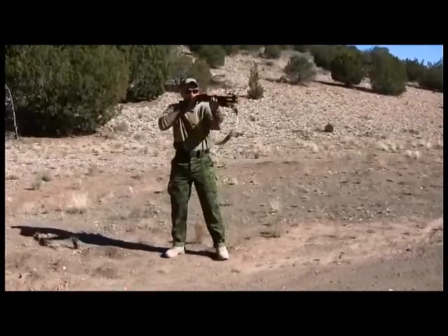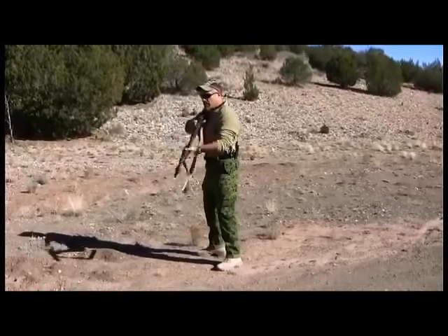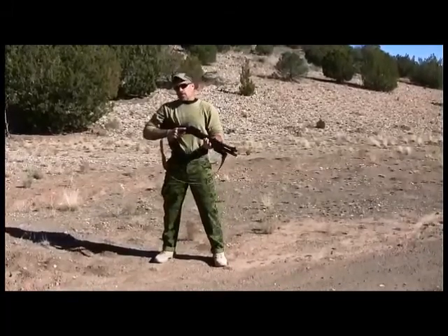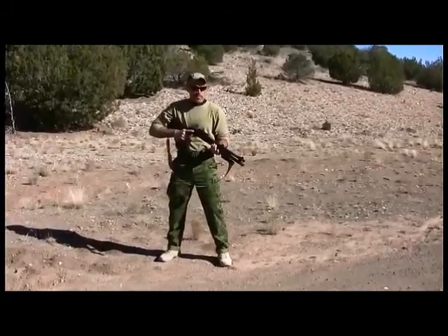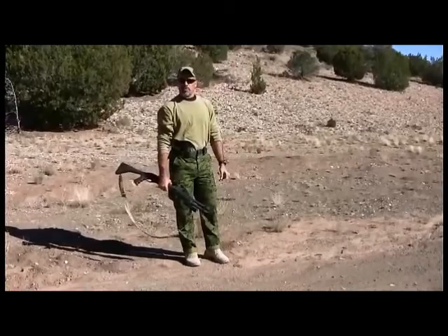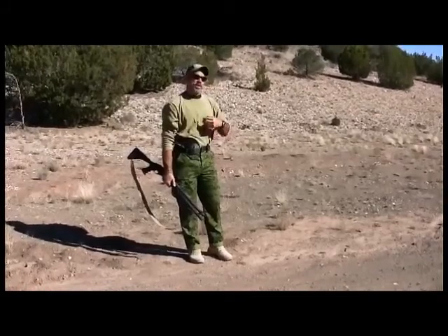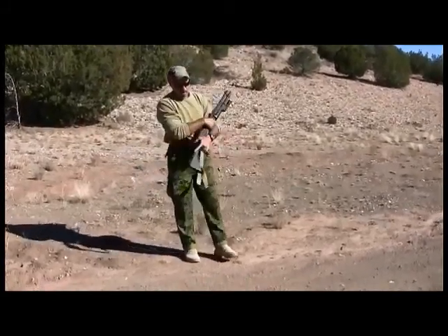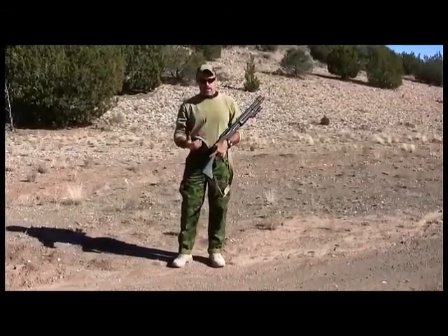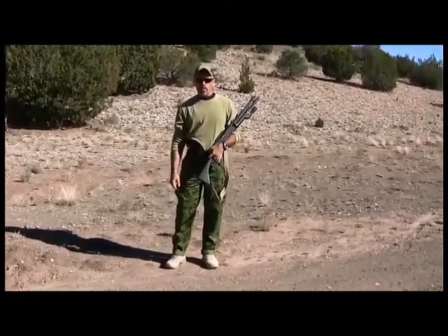So those are the five primary readies: contact ready, close contact ready, sul, high port, and patrol ready. There are also a couple of carries that aren't necessarily ready positions. One is carrying at the balance — you grab the shotgun at the juncture of the barrel and receiver and carry it in the field. The other is cradle carry. Neither is a tactical ready; they're simply ways to keep the shotgun with you.